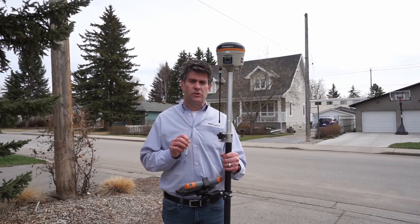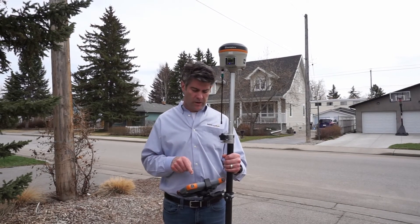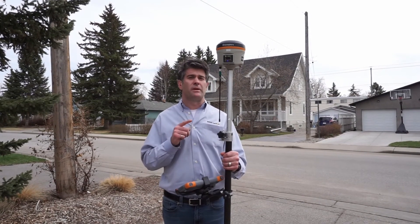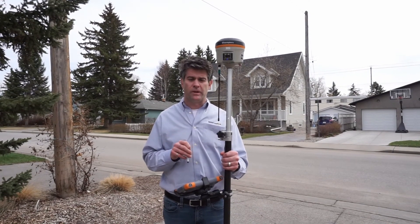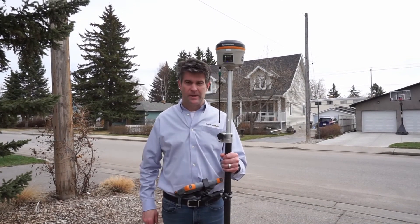If you want any more tips and tricks on RTK using Microsurvey Field Genius or the Hemisphere S321 Plus, visit us on our YouTube channel for more helpful videos. Thanks, and I hope you're surveying and having a great day.